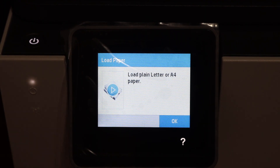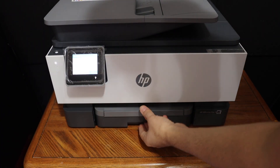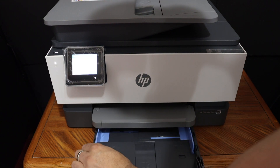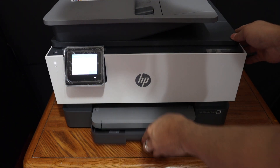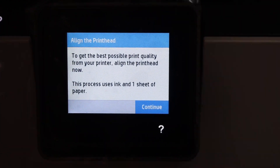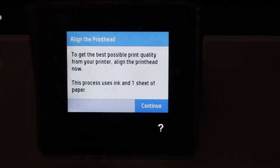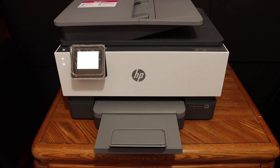The next step is to load A4 size sheets into the paper tray. Push the paper tray out, adjust the size guide, and place the A4 sheets in. On the display screen it says 'Align the print head' — alignment is required to get the best possible print quality, so press the Continue button. The printer will now print the alignment page.